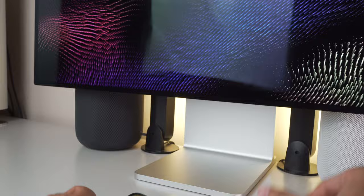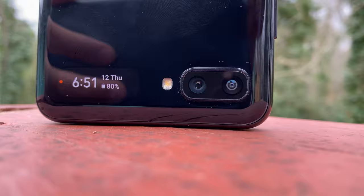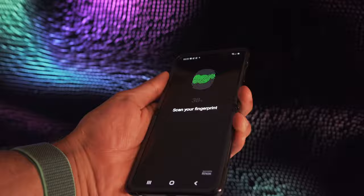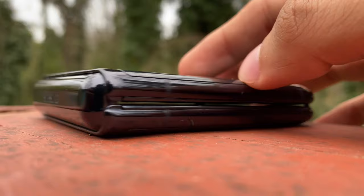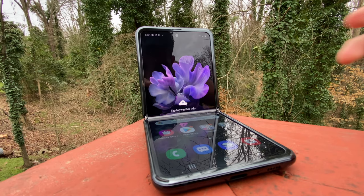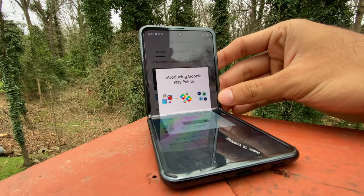Going over a quick physical tour: when folded, at the bottom we have a tiny 1.1-inch AMOLED display which shows useful information and acts as a viewfinder for selfies, our flash module, and two 12-megapixel sensors. On the right side we have the volume rocker and power button integrated with a fingerprint sensor, as this phone doesn't have an embedded in-display fingerprint scanner like the S20 or S20 Ultra. On the other side is our new and improved hinge with Samsung branding, and our SIM tray. At the bottom is the USB-C port, a microphone, and speaker grill. When opened, at the very top is our 10-megapixel selfie camera and top speaker.